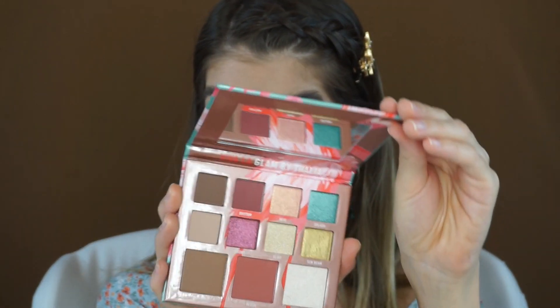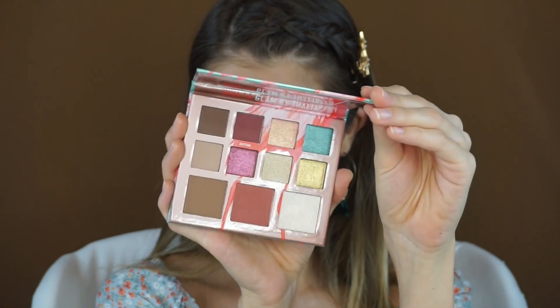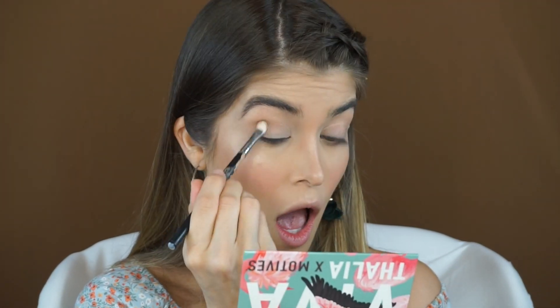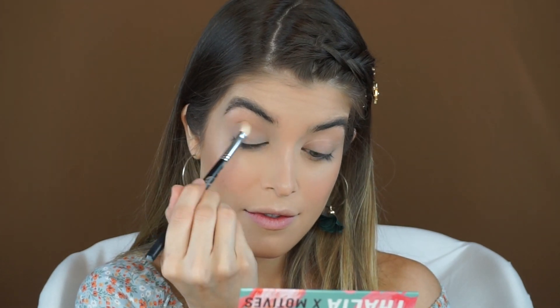It's finally time for eyeshadow. I'm going to be using this Viva Thalia X Motives eyeshadow palette — I'm so excited to try this out. The first shade is this brown shade, and I have a feeling it's supposed to be a bronzer because it's kind of like a face and eye palette together. But this is the perfect crease shade for this look, so I used a fluffy brush and started putting this color right into the crease, kind of like the transition shade.